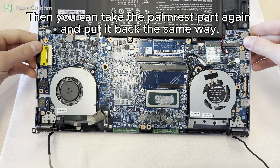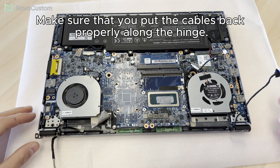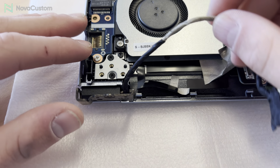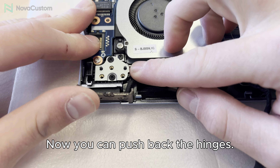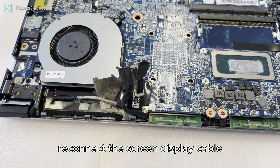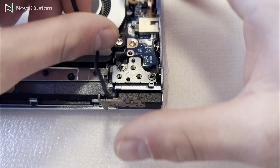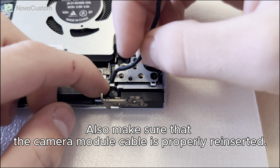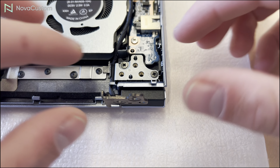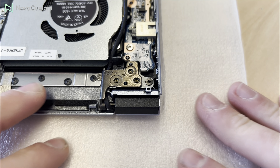Now it's time to unscrew the hinges. Disconnect the screen display cable carefully. First disconnect the cable for the fan, and then the cable for the camera module.